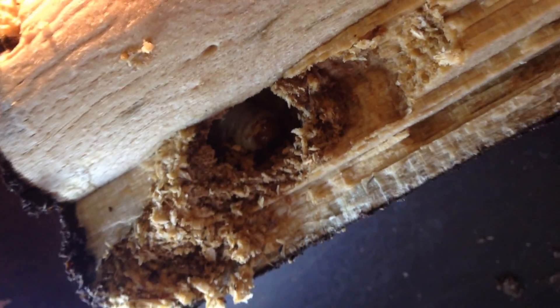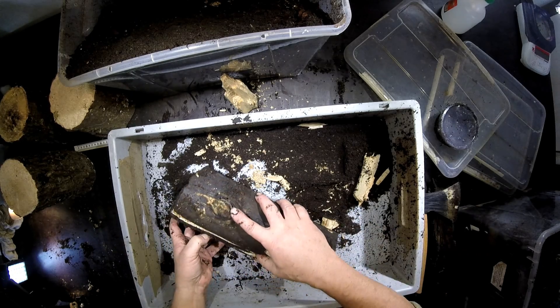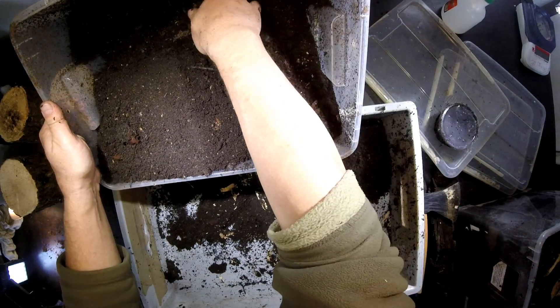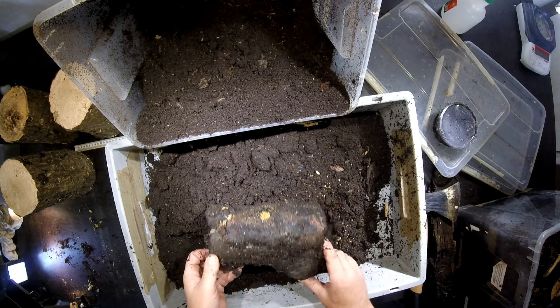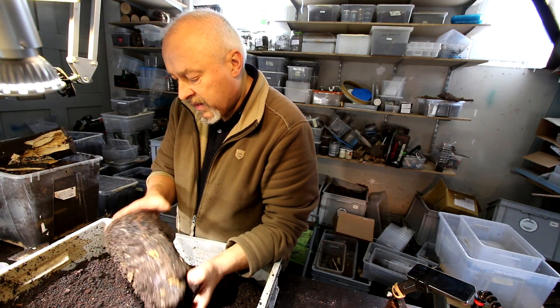I think you can see it better from this side. Of course I don't want to disturb it anymore — I'll just close it like this and keep it that way. But I think there's another piece of wood where we could have a look. Here you can also see some shredded material came out, and there's a hole — there must be a larva in this piece of wood too. The substrate here looks a little bit better, not so many worms.